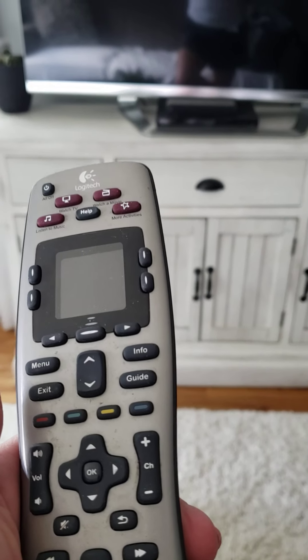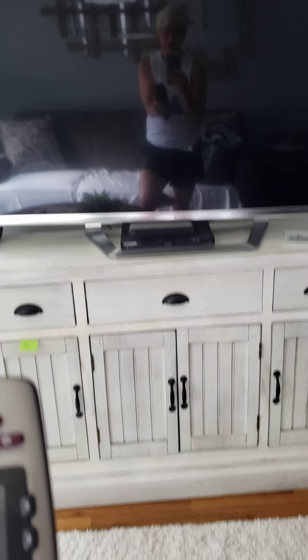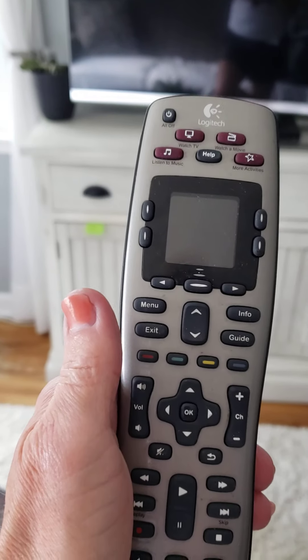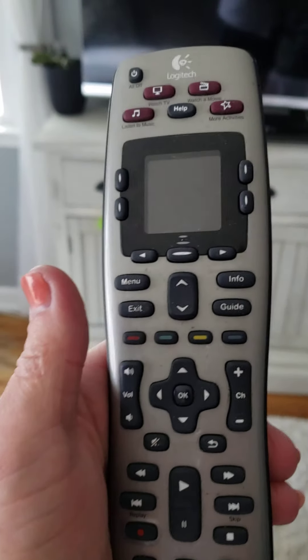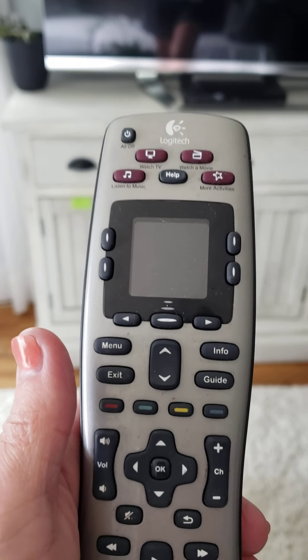One of the most complicated systems in my home is my remote control and television. My television did not come with a remote when I purchased it, so I bought this universal remote when I purchased the television, and I've just kind of used it ever since. I'm going to show you real quick how it works.